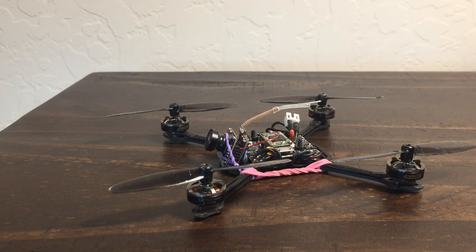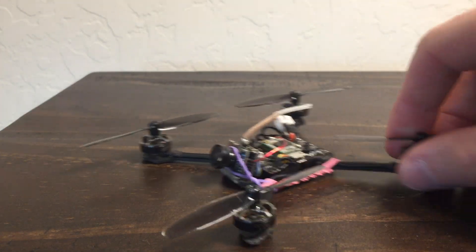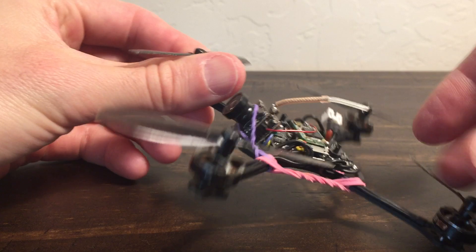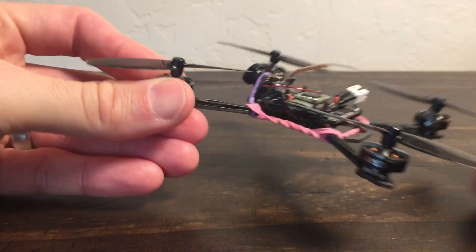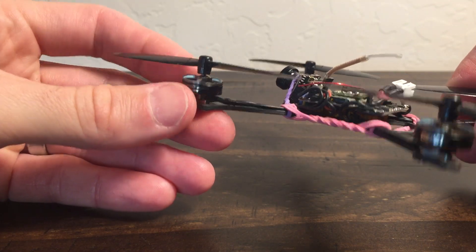I had just gotten the HQ tri-blade T65 tri-blades and I was trying those on here. I wanted to pull them off without cutting them off. With all motors, if you've got a really tight prop fit and you sit there and really torque it back and forth, eventually that'll loosen things up — and these motors are no different.